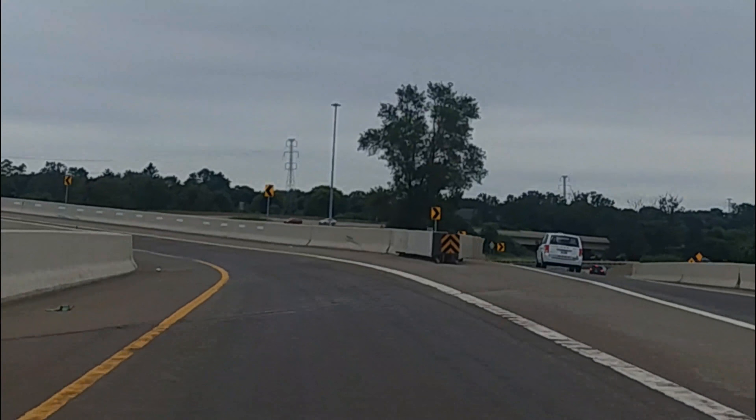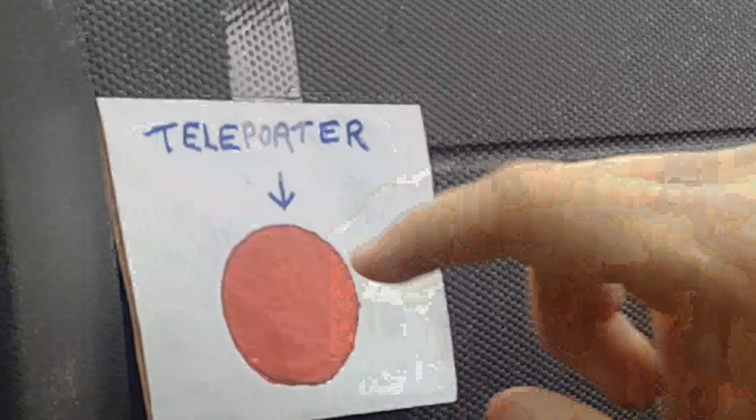This is taking too much time. Why don't you just hit that teleporter button? Yeah, the red one... You thought I was fucking with you about the teleporter.